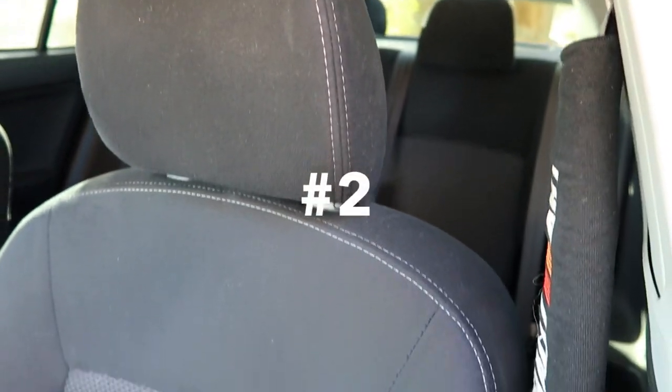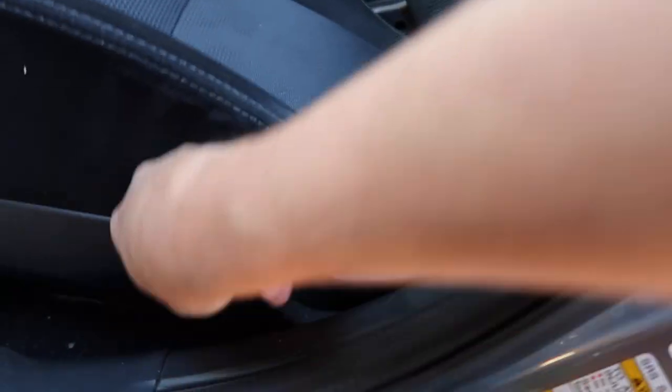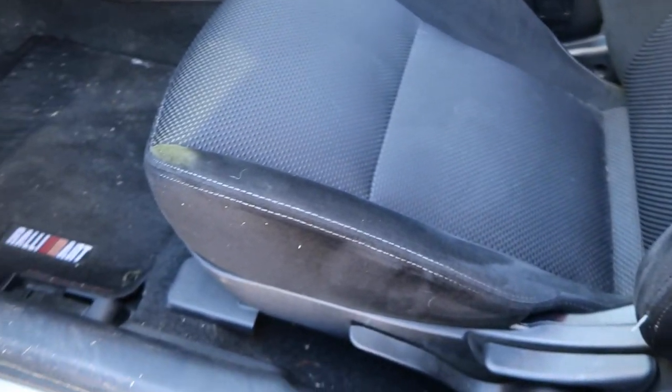Number two is going to have to be these seats. They're not Recaros — they're just basic little Lancer seats. They're not bucket seats, and they're old school; you've got to pump them every which way you want to go. Not too ideal. If you're going to pay almost $25,000 for one of these, you'd expect a better trim. But they do do the job for the most part — I'm a bigger guy and it does keep me in my seat.